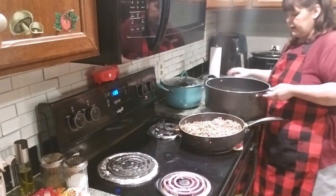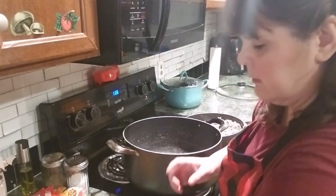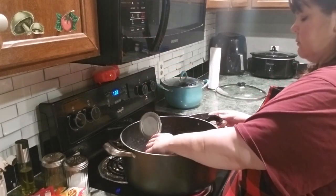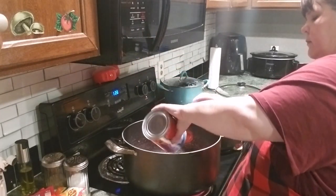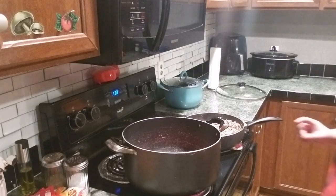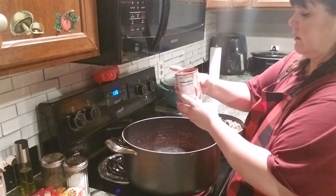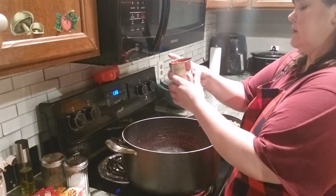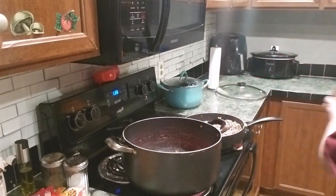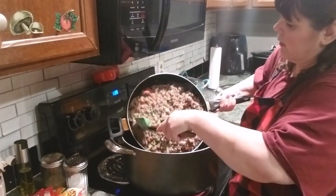So I'm going to take the lid off this big bad boy. I'm going to put in this 28 ounce can of diced tomatoes. This is tomato sauce - a 15 ounce can. Dumping that in there. And we'll go back in with our meat mixture - all that back in there.